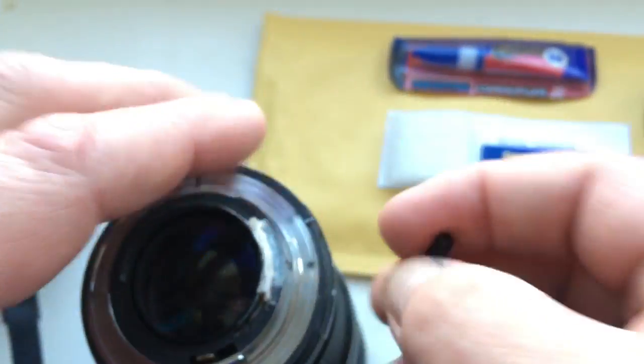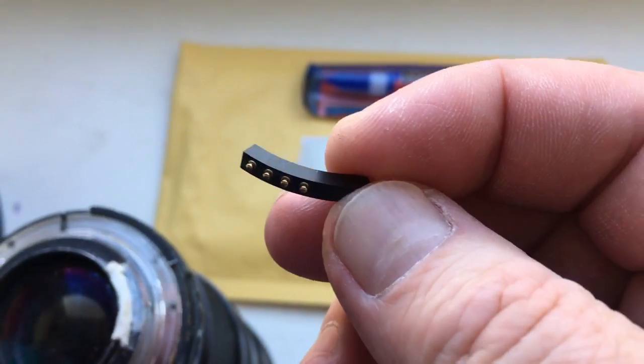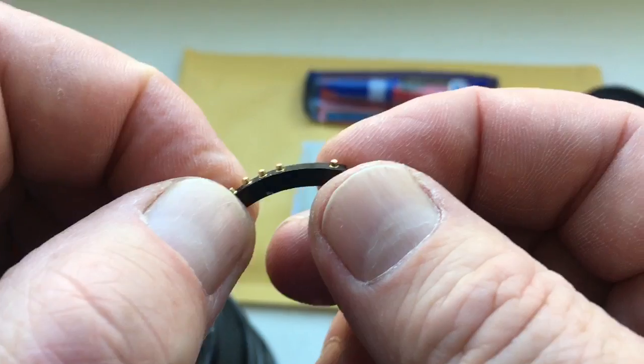Look, this is your chip. Full locked, full pre-programmed, not damaged.